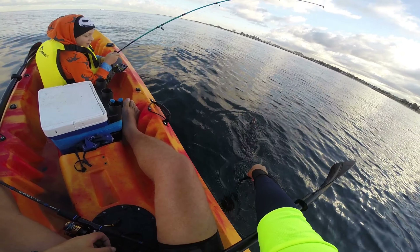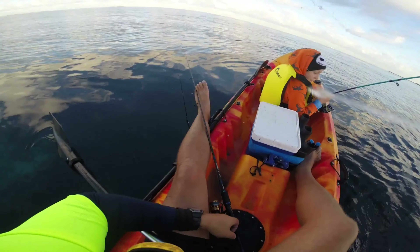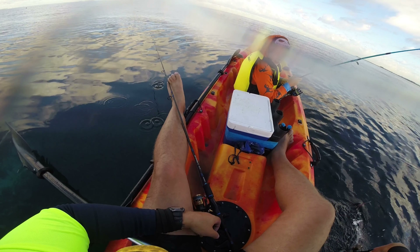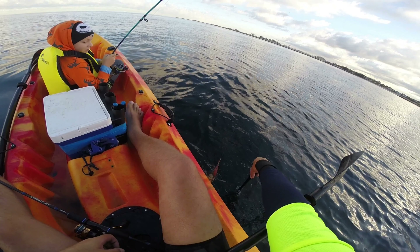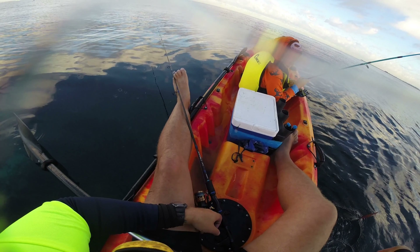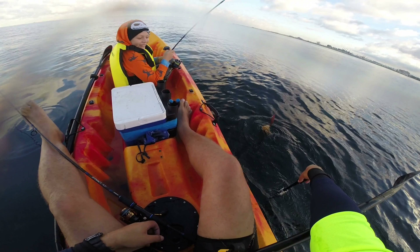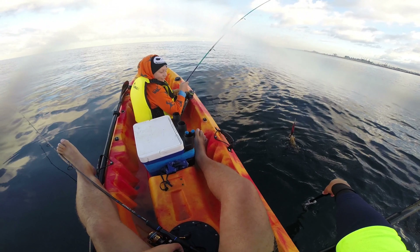And then Dad got inked by the squid I caught — it was hilarious! It's good to know that through it all, my misfortune remains the subject of comedy for my children. Still, as I reminded Jay: sooner or later, everybody gets inked.